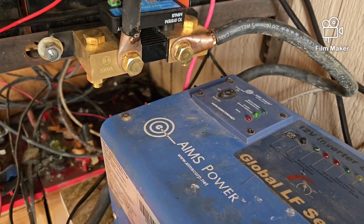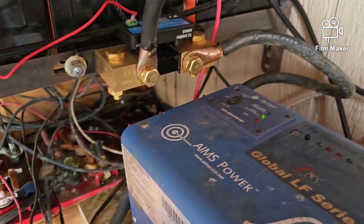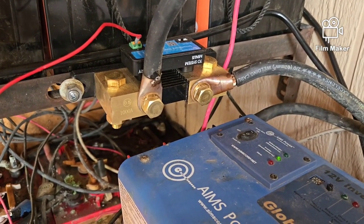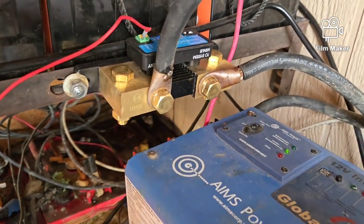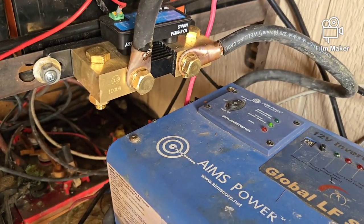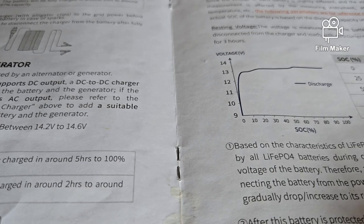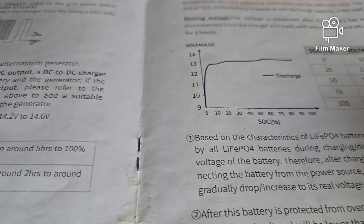When you tell it what your full state of charge is, it considers that. When you tell it what your maximum discharge is — say 10% — it considers that. Then it calculates the current going across those resistors and computes it all, doing the numbers for you, so all you have to do is look at your readout. Mine is on the phone, so I can't show you right now, but I checked it just before I came out and I was at 98%. So I'm good going into the night at 98%.